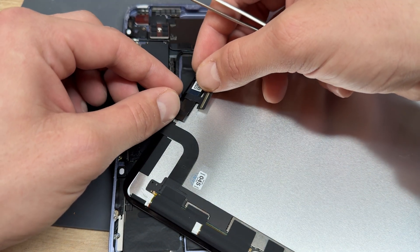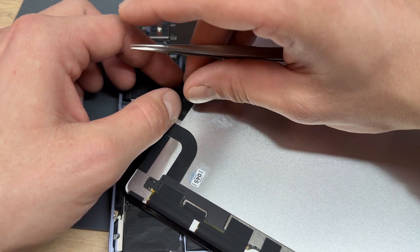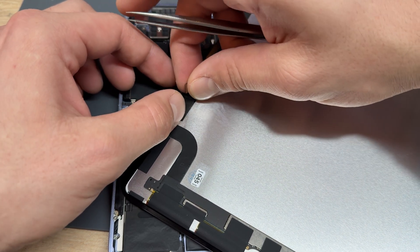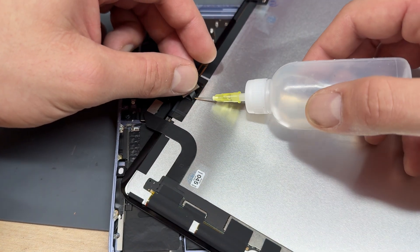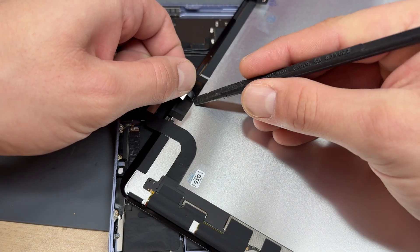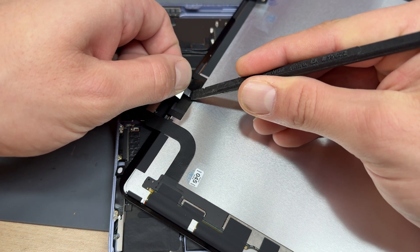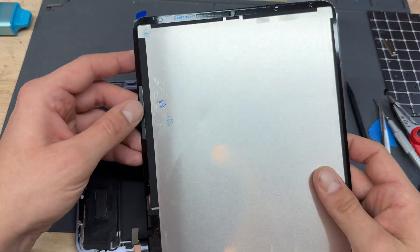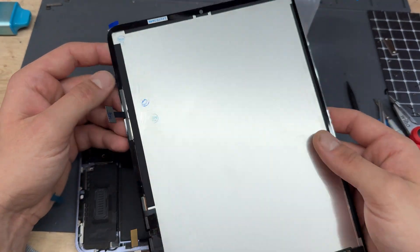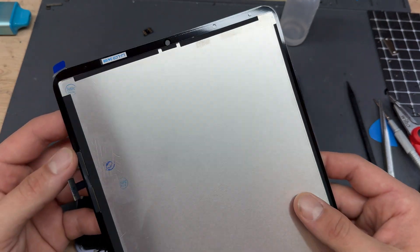Put that onto there and stick it down, then there's another bit of adhesive on this one that needs to be pulled off. Get some isopropyl alcohol on there with the plastic tool and just rub it side to side — it's separating. Frustratingly, this display has got no adhesive on it so we're going to have to tape up this screen.